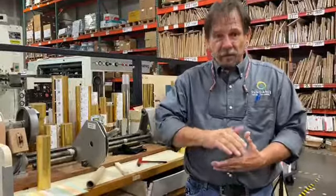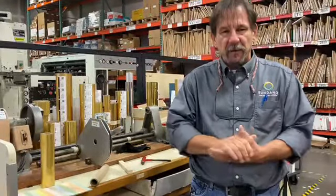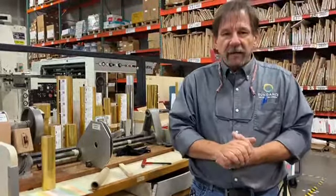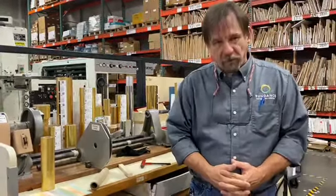We also do a UV-based foil where we apply a spot UV coating and then foil over that. More recently we've added to our label line — we now have cold foil capability.